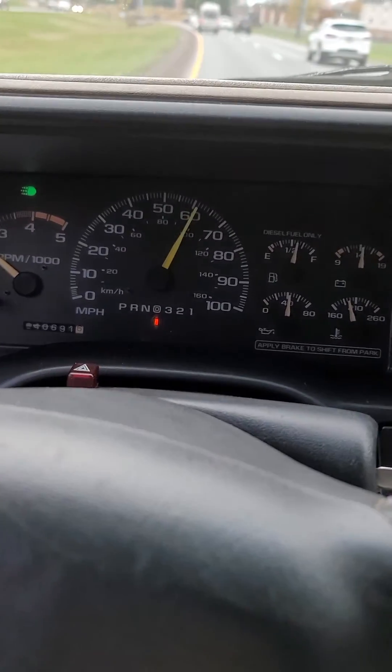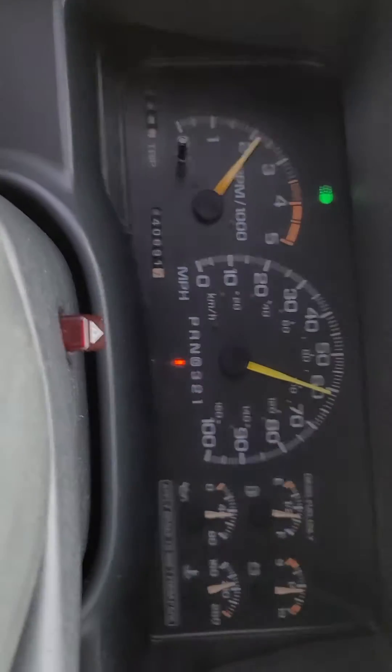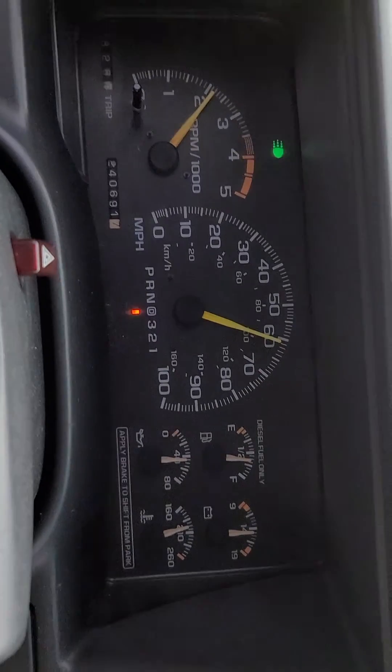Alright, here we are cruising down the highway in the dually, 6.5 turbo diesel.